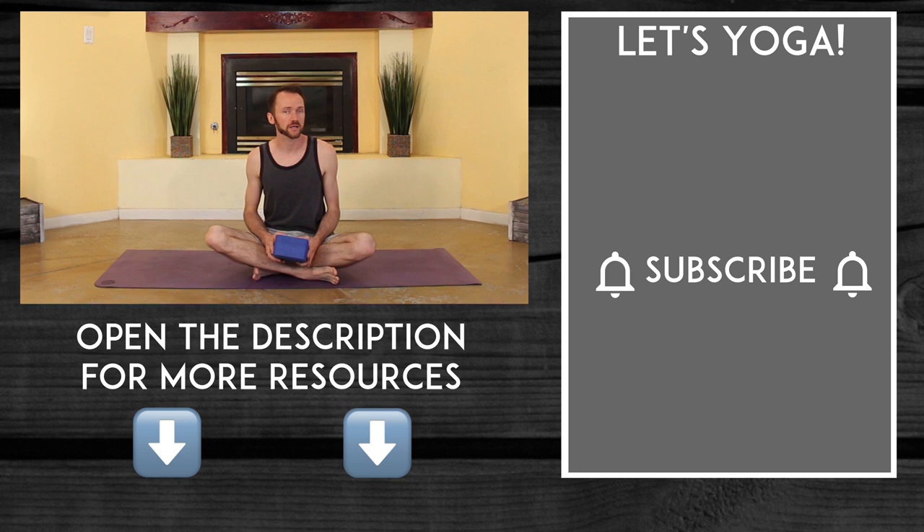If you are not a subscriber, I would love if you would hit that bell and subscribe. Lastly, if you really want to dive deep into your malasana, check out this video where we go even farther. Thank you so much for watching. My name is Landon Slaughter, helping you discover that fun and consistent at-home yoga practice. I will see you in the next video and namaste.